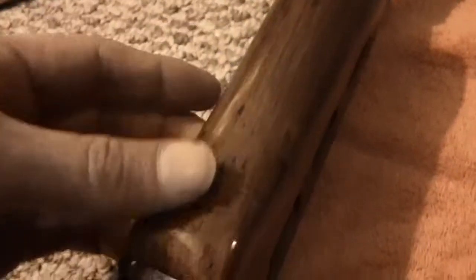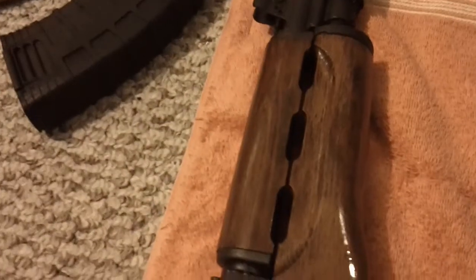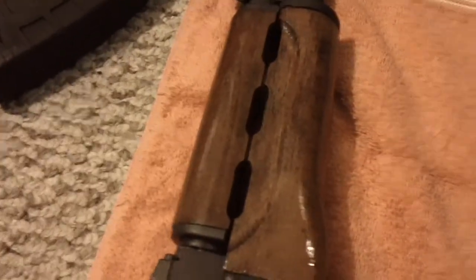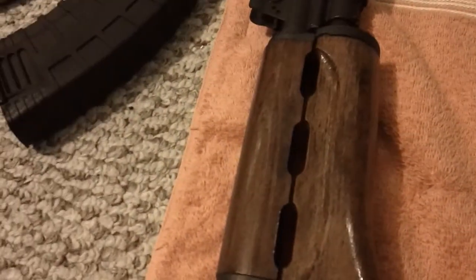When I was sanding, I made sure to leave that character in there. Now back in the day, upper hand guards were like 20-25 bucks — I remember seeing them. Anybody else remember that? Now they're like $25 for the upper and $45 for the lower. Some garbage — very expensive.